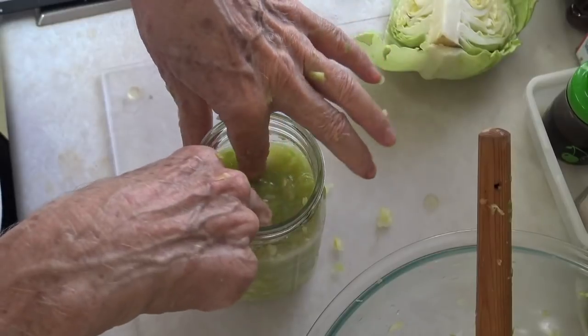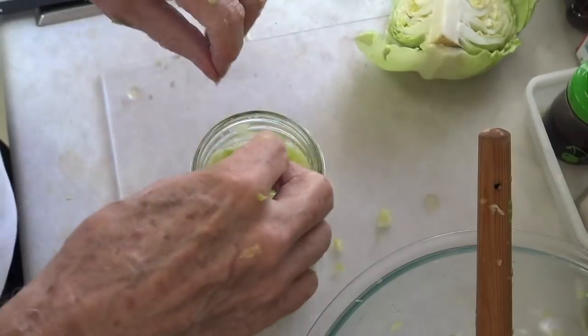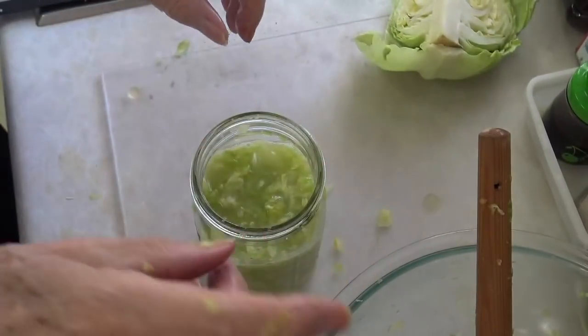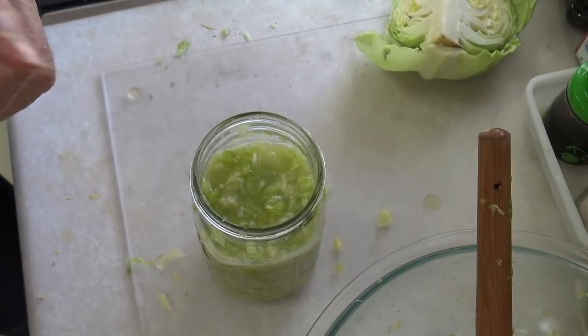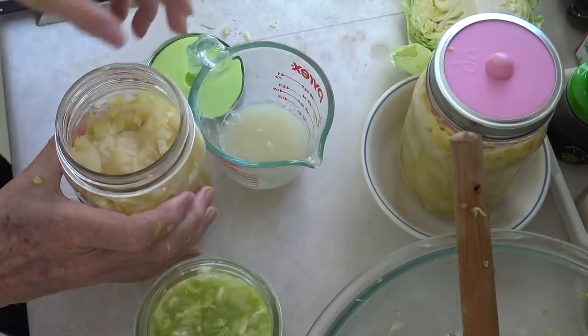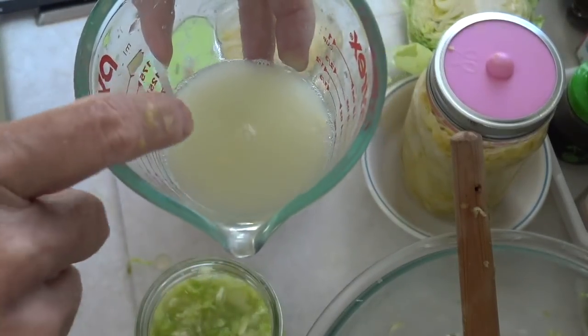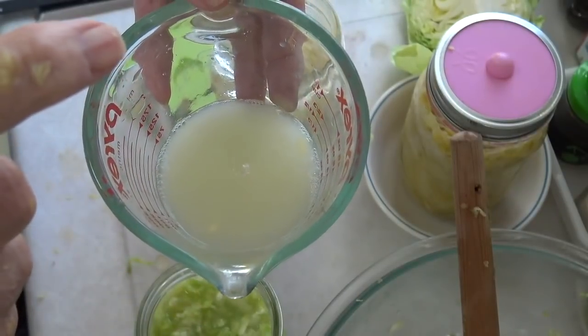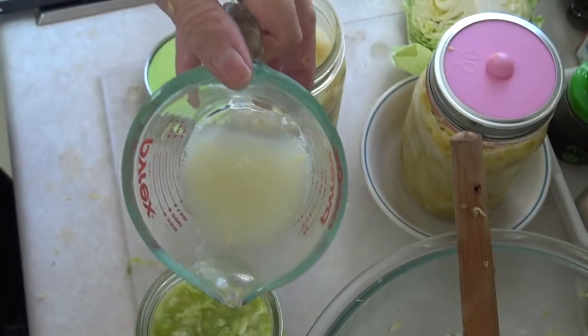I want that liquid to be above the cabbage that's in there. Here's a trick I'm going to show you that I think is really important. So let me get another jar that's already made — here's my quarter cup of liquid from a previous batch of kraut. We'll push it and put it in here.